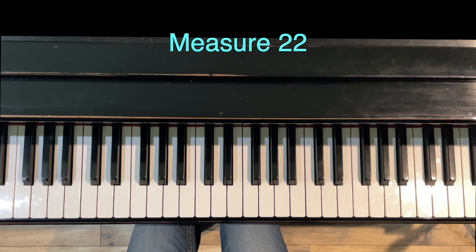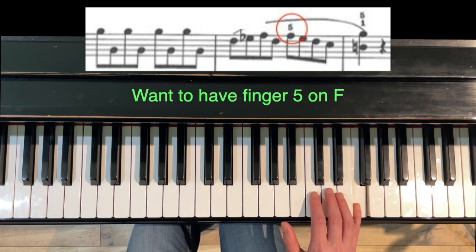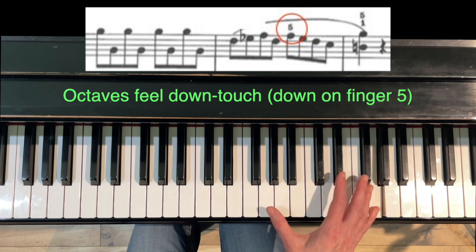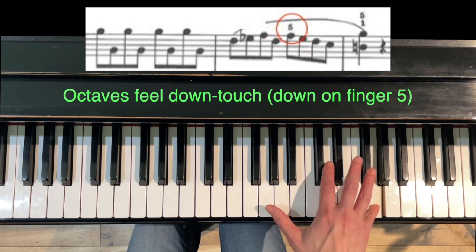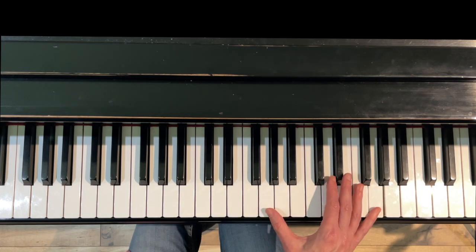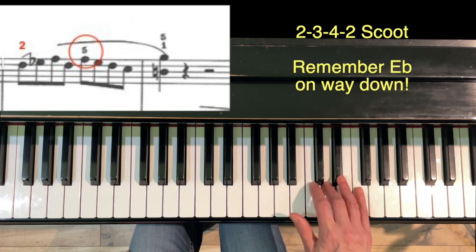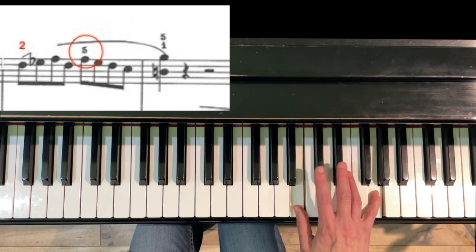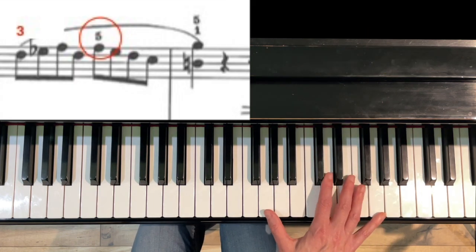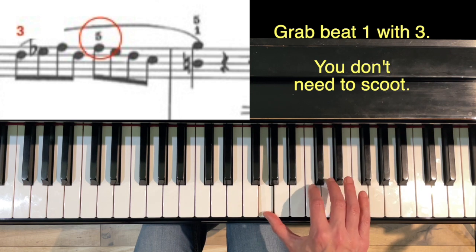Moving forward to measure 22 — kind of like measure four — the main thing is that you want to have finger five on beat three. You're coming off of these octaves; on the octaves, generally feel the down on the top: down, touch, down, touch, down, touch — don't try to play them even. Notice the U-shape during the octaves. In measure 22, you can either do 2-3-4-2, scoot five — remember the E-flat — or you can grab it with three coming from the octaves and then you don't have to move.